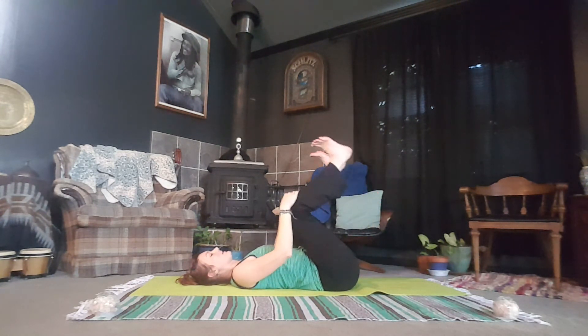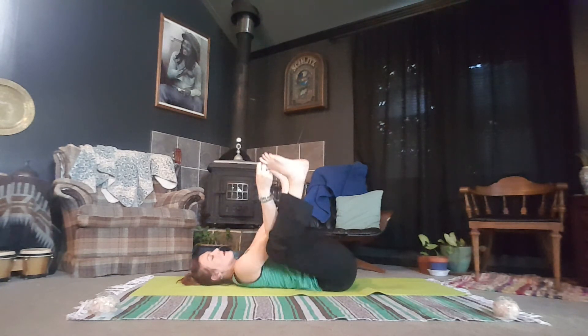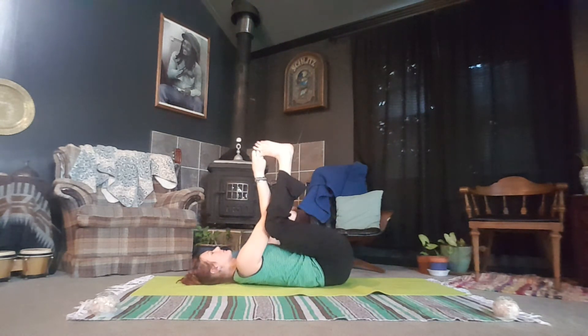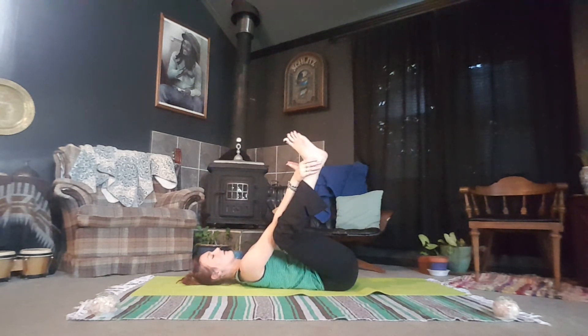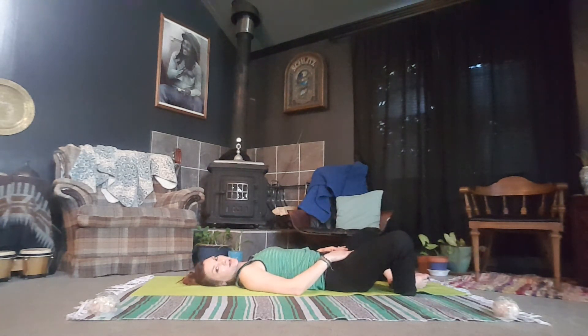Inhale. As you exhale, kick your heels up to the sky, grabbing the big toe with your first two fingers and thumb. As you exhale, open the knees up to the side body and sway from side to side. On your next exhale, bring the heels and toes to touch, and allow the ankles to drop towards the mat, bringing you into a supine butterfly position.